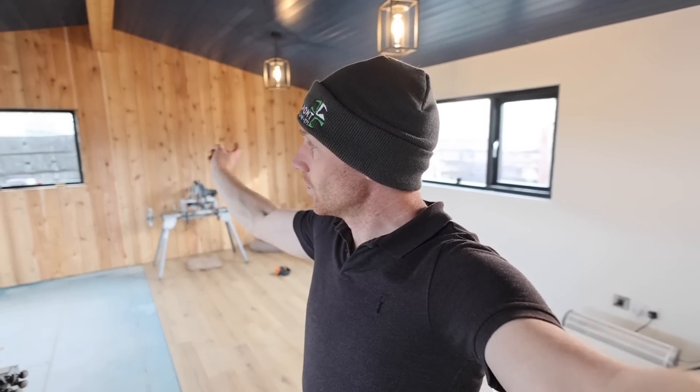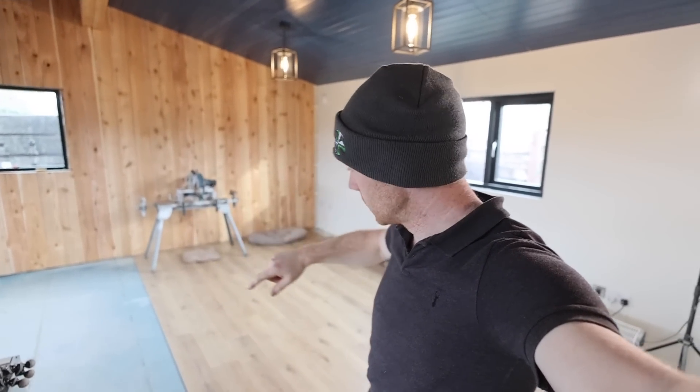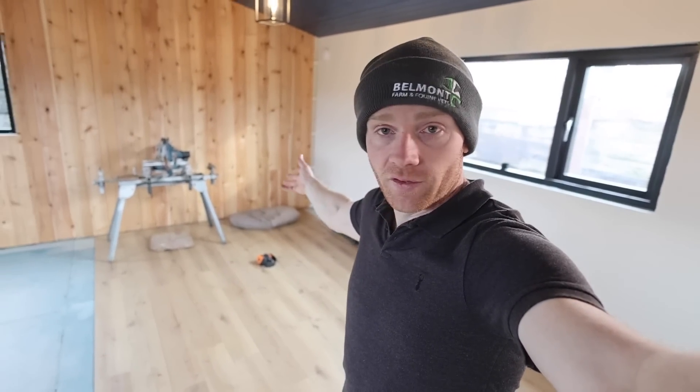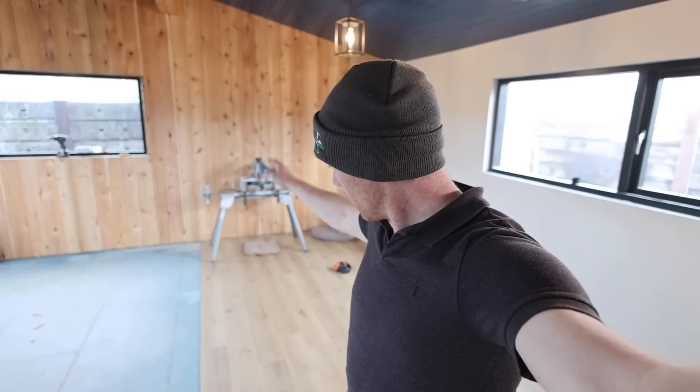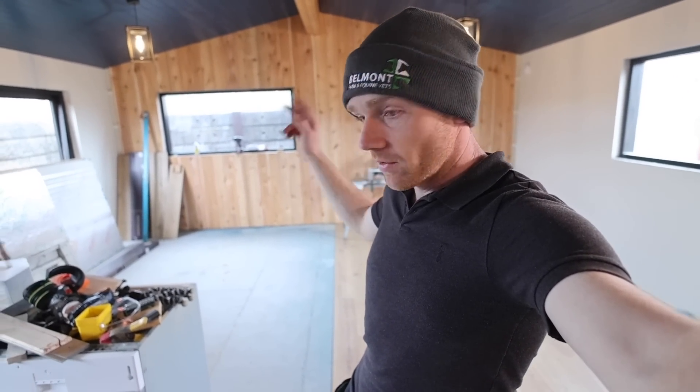A bit of multitasking yesterday — I was trying to finish the cedar wall, which is almost there, just a little bit at the end where I'm going to put a cable behind before I put it in. Joe got half of the floor done. We've got a little bit more to finish up to the middle join, and then we're going to move on to the kitchen side, which is what Dad and I are going to do today.